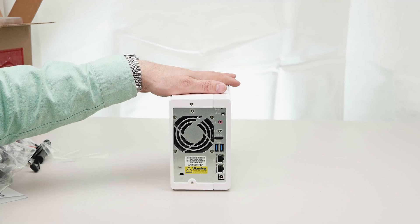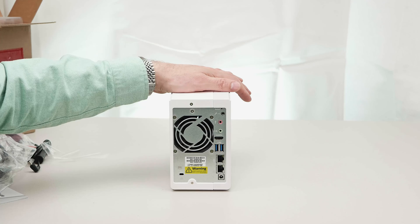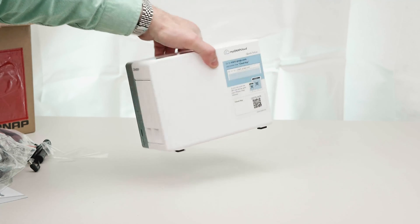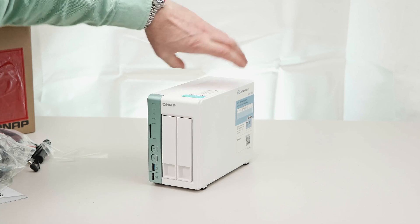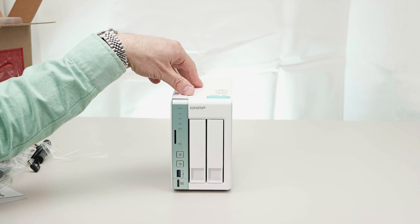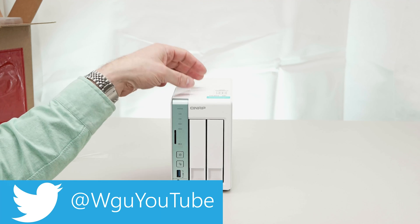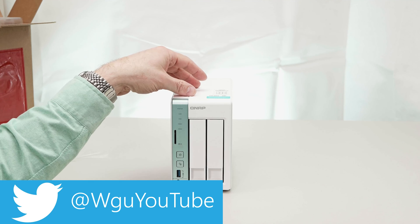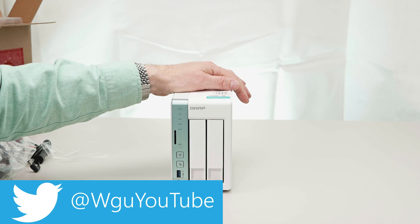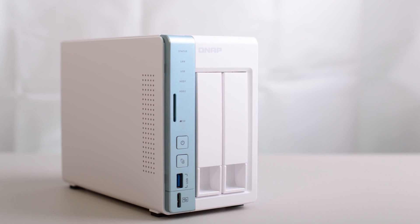Make sure you subscribe if you want to see the review of this. I'm really excited about this NAS because, as I said, there's no 2-bay NAS out there that has this amount of features for this sort of price. It really is a game changer. That's my quick and dirty unboxing of the TS251A 2-bay Turbo NAS. If you're new around here, make sure you subscribe — I've got lots more tech content coming soon. Until next time, guys, tally ho.